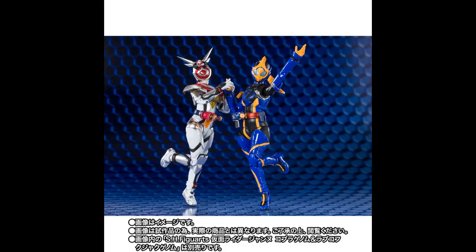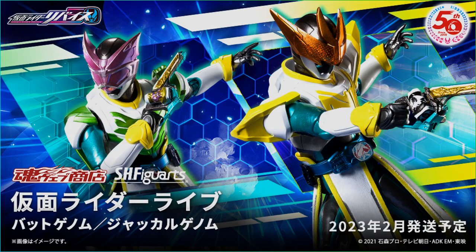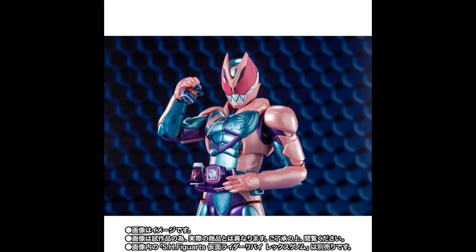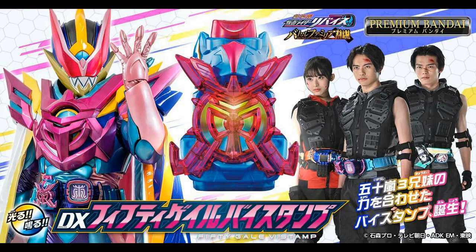Next up, we've got the SH Figuarts Kamen Rider Aguilera from Kamen Rider Revice — another rider from that show to have gotten an SHF before even the main side rider got one. She's about 145mm tall and uses specific joint placements to achieve feminine proportions and strike powerful poses. Stay classy, Japan. She comes with her needle kunai, a set of interchangeable hands, and as a little extra, she comes with the Kamakiri V-Stamp for the SH Figuarts Revi and Vice. Ain't that neat?